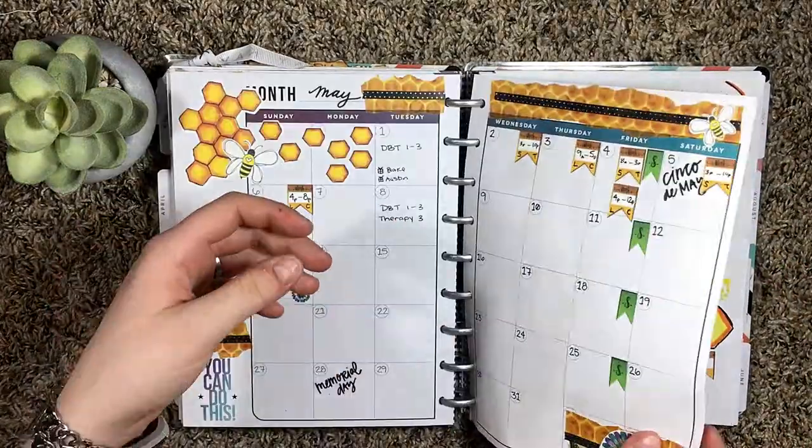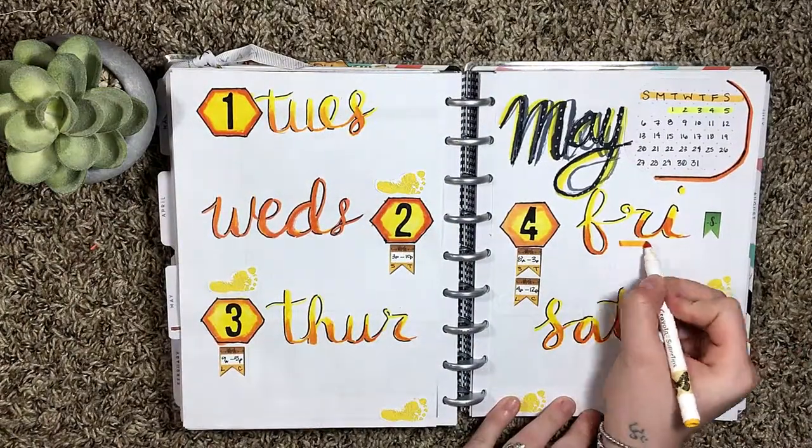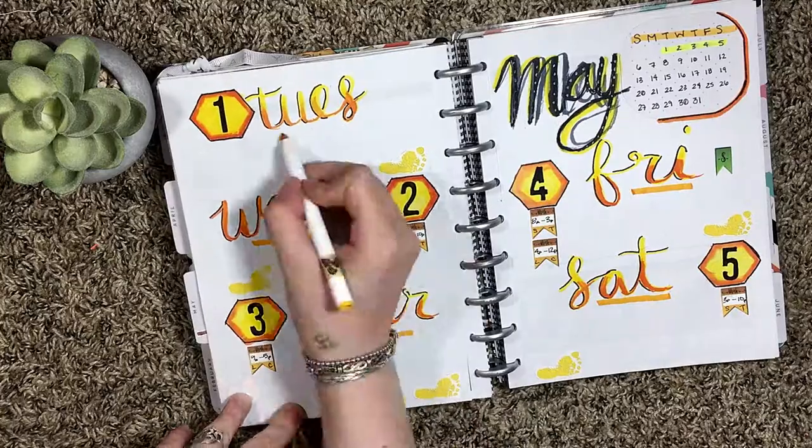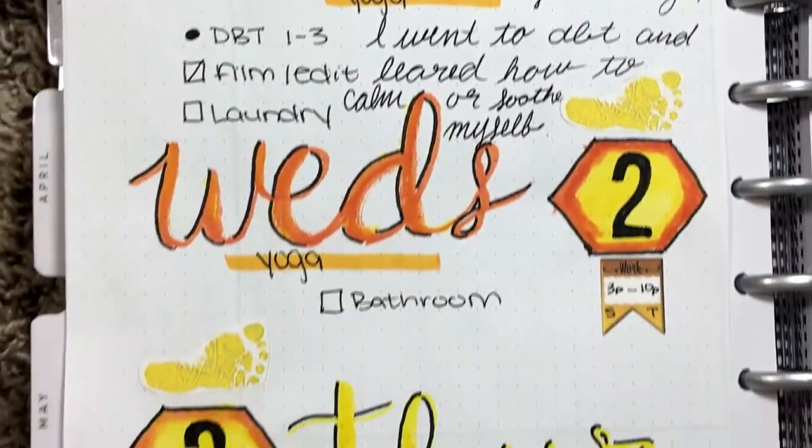I'm just writing in the times for each of the work days and also indicating which job it's for. Then this little line here is to track my yoga, and then I'll just add a few little tasks on the side here — and that about wraps up this video.